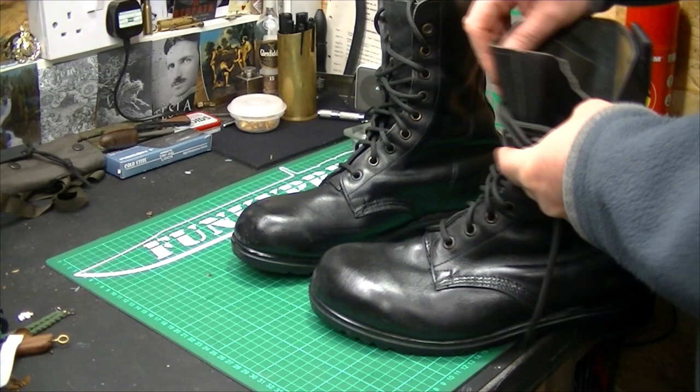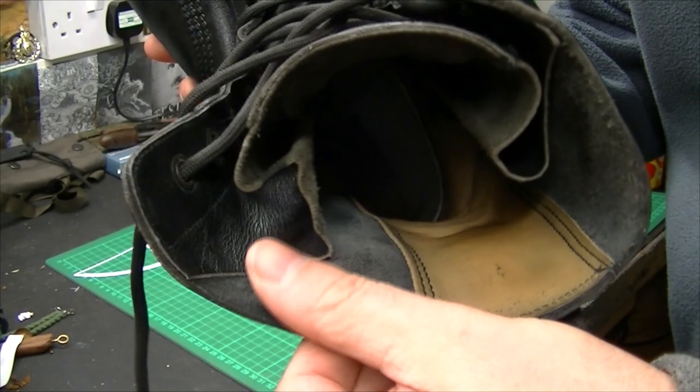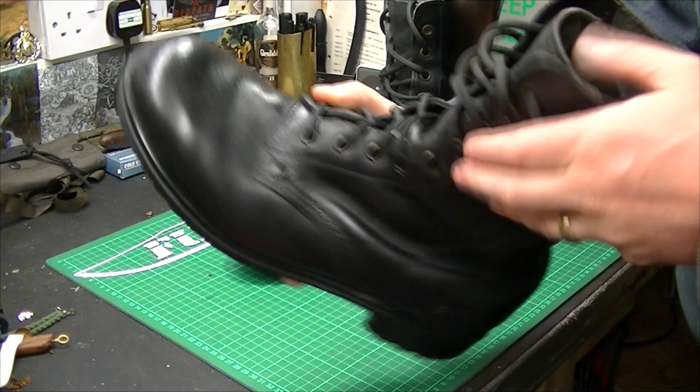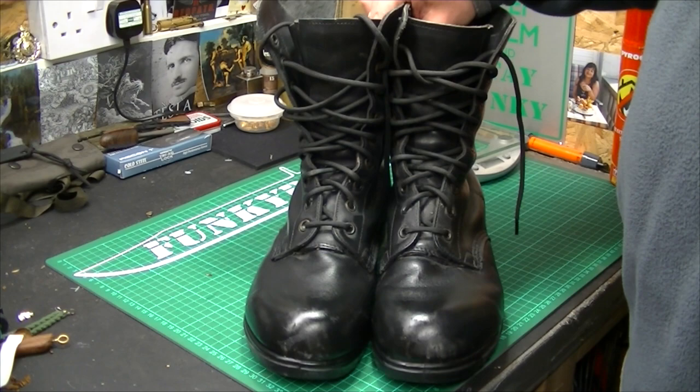I'm going to show you the inside. The quality and thickness is very, very good — very well made. As you can see, the lace holes go right up to the top; they haven't got the little clips. These were on issue — I'm not sure if it was late 70s, but it was definitely available in the 80s, that's when I was issued mine.